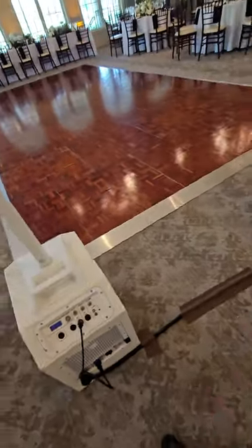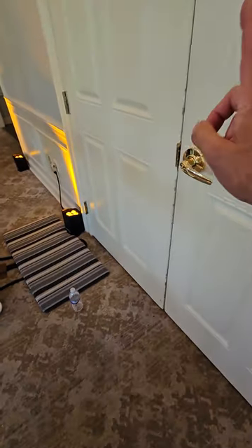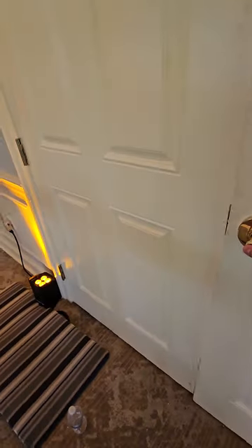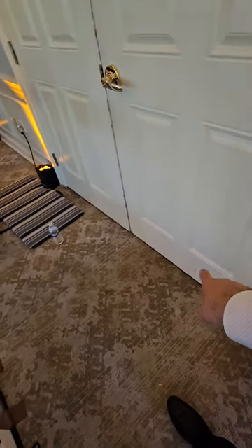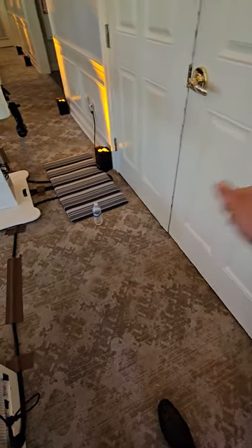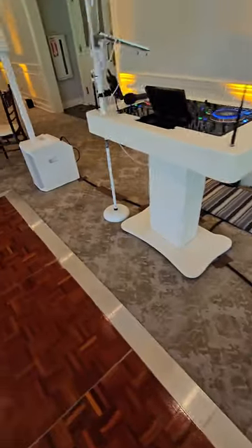Usually I run my wires behind, around, and then back up, but the videographers are using the door in the storage room back here. If I put the snake in front of that door, there's not enough clearance between the carpet and the door — it's just going to hit. So I had to run my wires this way, which kind of looks tacky, but there's not much I can do about that.